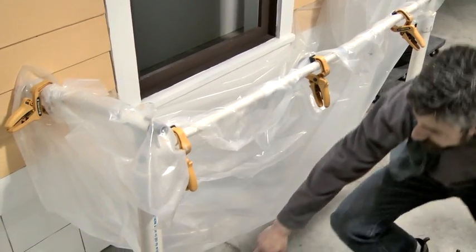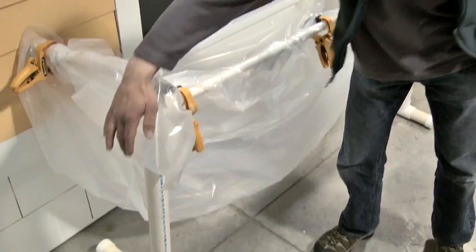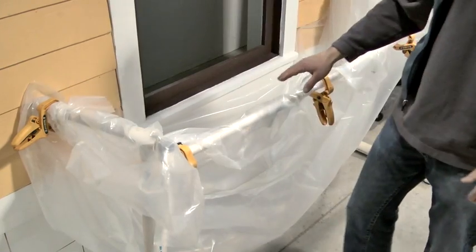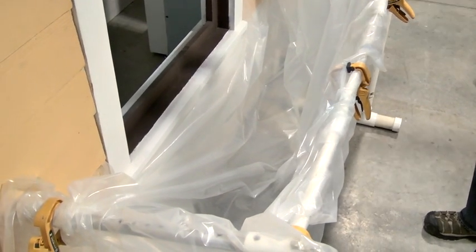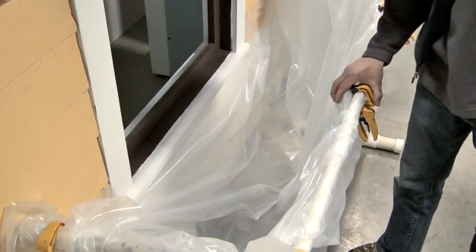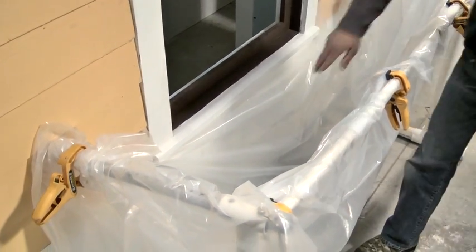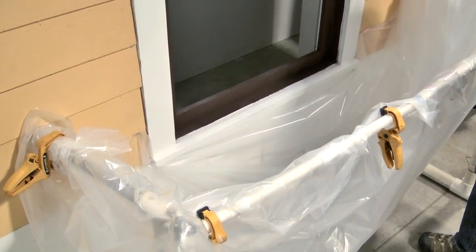We've got it pinned on all the legs here. There's a height adjustment, and there's another adjustment underneath so that you can get your distance from the wall. Of course, the plastic just lays right across here. This cross member can be any length that you want — in this case we're trying to contain any debris coming off the window, and then we just use a couple of quick clamps to set up our containment with the plastic draped over on the wall side.